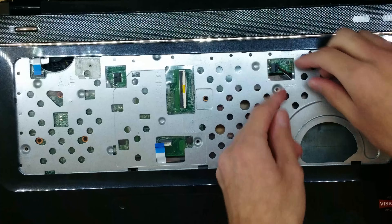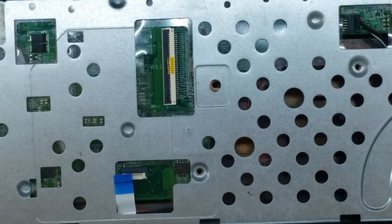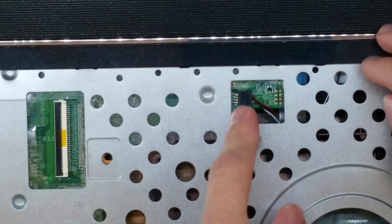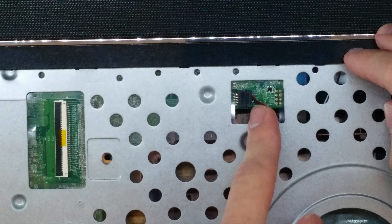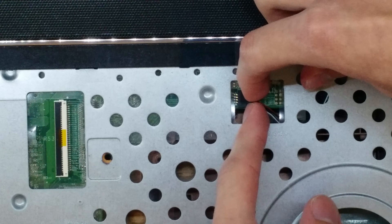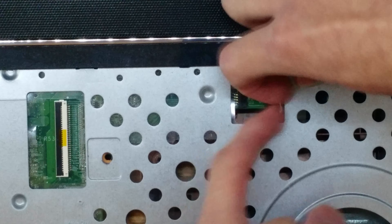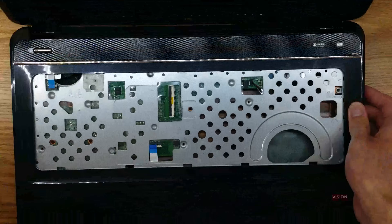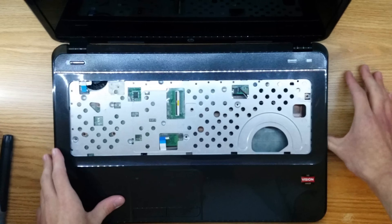Now this one is a little different — this is your speaker connector. There's a connector and a socket, and what you want to do is get your fingernails around the connector and pull it out, in this case to your right. Now that that's out, we can proceed to remove the palm rest assembly.